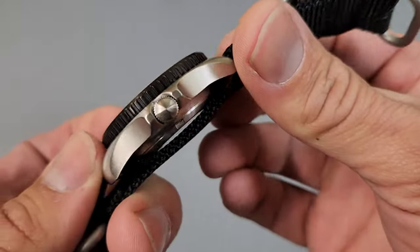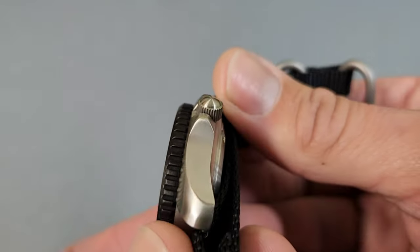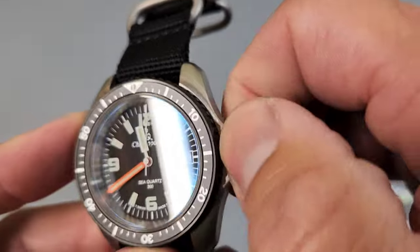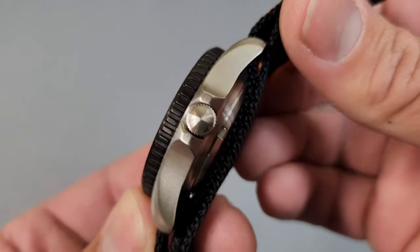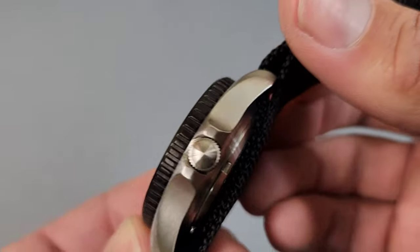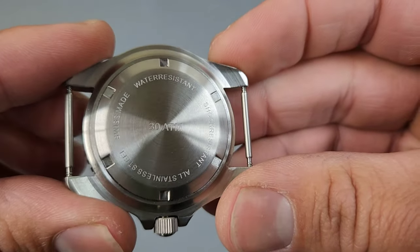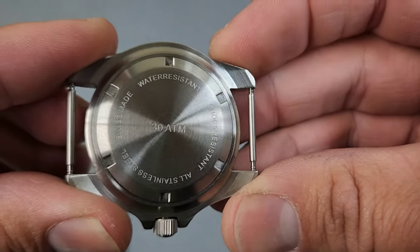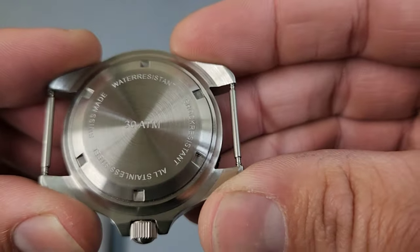On the other side, we have a six millimeter crown, which, even with these crown guards, has enough exposed that it is super easy to use — no problems there at all. It's not a signed crown; this is a very utilitarian tool watch, and I think that's fitting with the aesthetic. The case back is a very simplistic circular brushed design with your specs around the outside and 30 ATM water resistance stamped in the middle, and it is, of course, a screw-down case back.